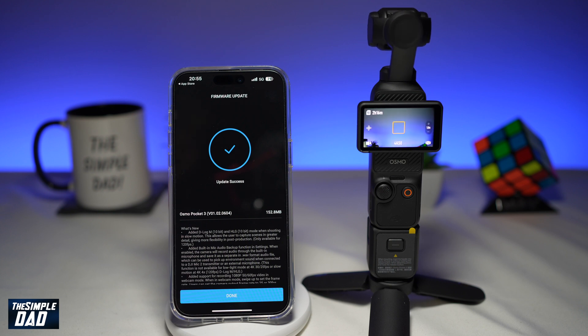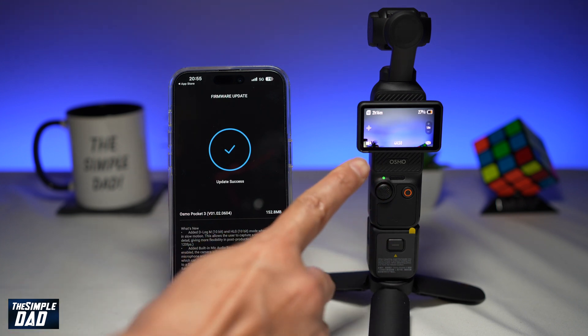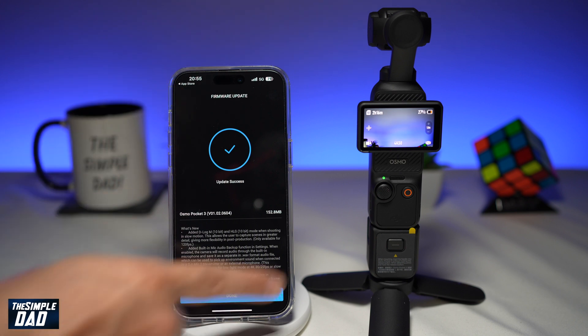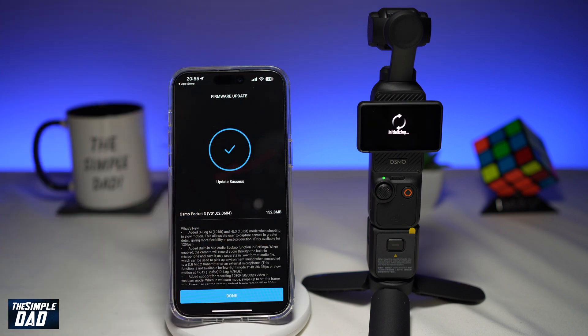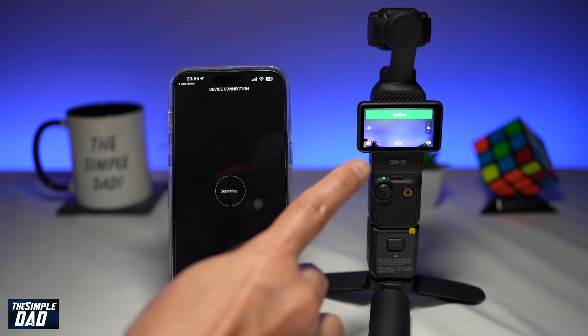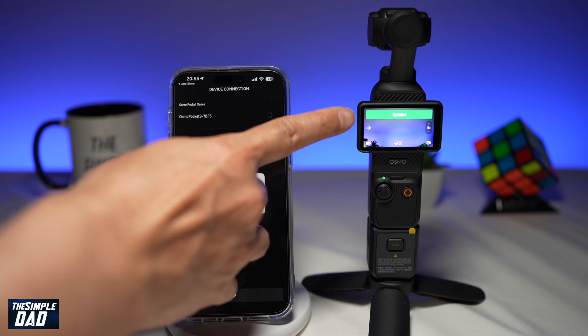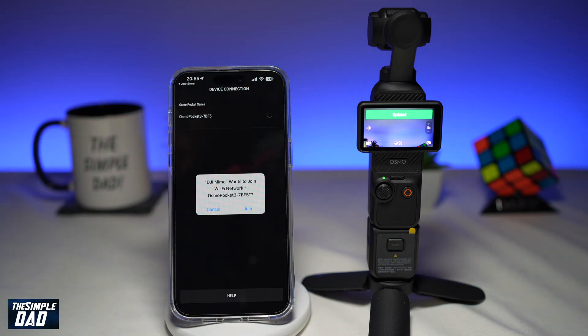Once your DJI Pocket 3 has been updated, the gimbal will restart and come back to this mode. On your screen you'll see the message 'Update Success'. Tap on done, and on your Pocket 3 you can see it has been updated — that has successfully updated your DJI Pocket 3 gimbal.